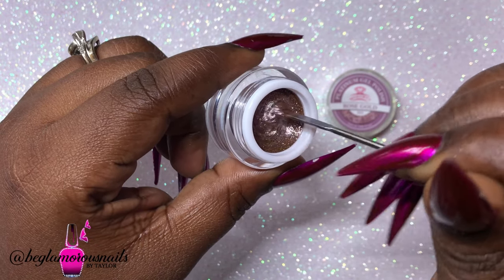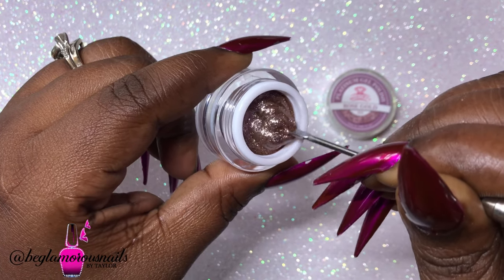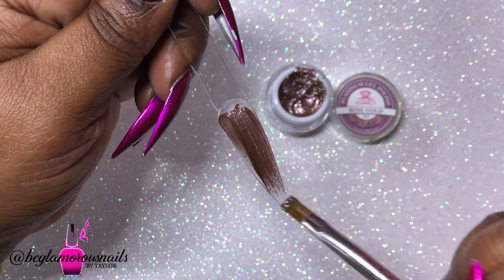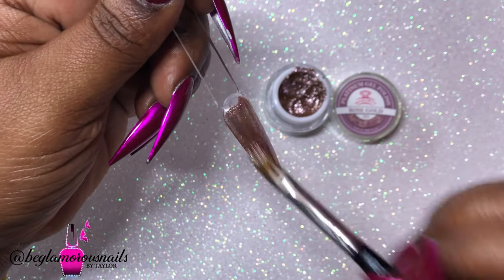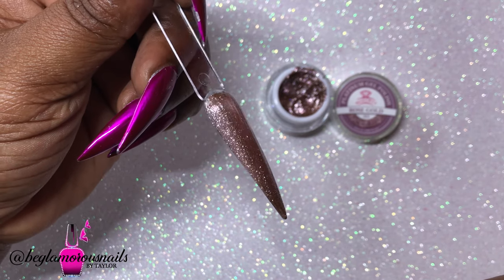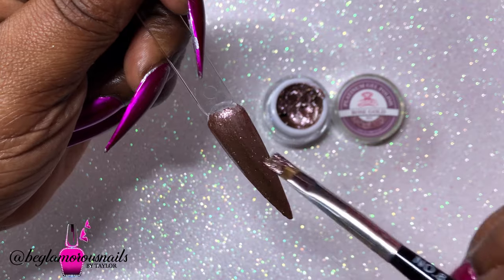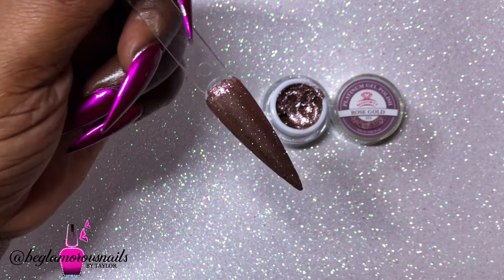Colors that needed two coats will appear more than once in the video. This Rose Gold at first looked a little too brown, but after applying it I was like, this is beautiful! After the two coats it did something — it did it justice. In the pot it looks more brown, but when you apply it you get that rosy pink tone coming through. It is stunning; I don't know how they did it, but they did it.